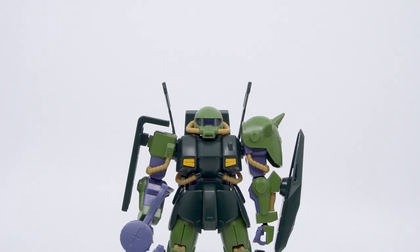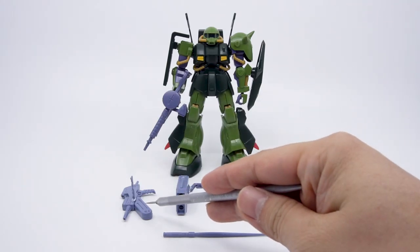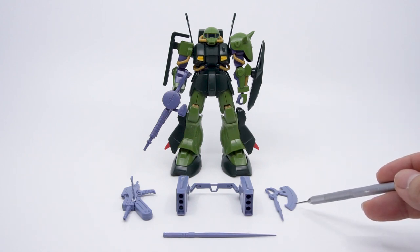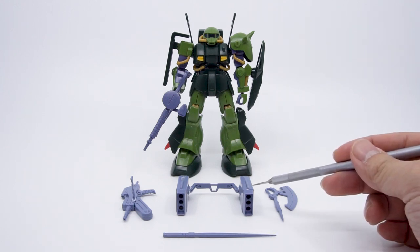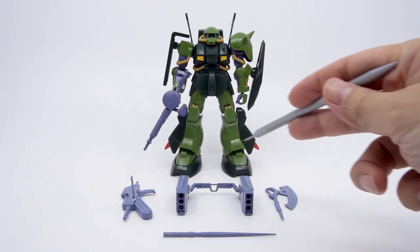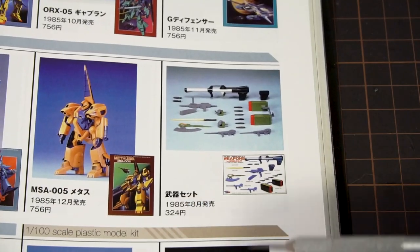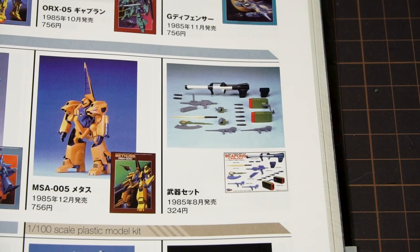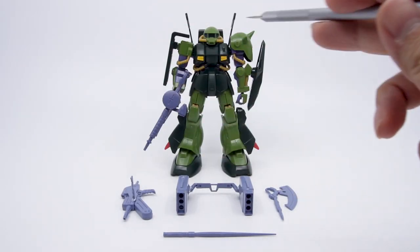The HiZack, much like the Zaku II, is designed around a big arsenal. The omitted weapons include the beam rifle shared with the Marasai, the heat hawk which you currently can't get in any form in the HG line, the beam saber, and a rack-mounted pair of missile pods. That's the beauty of Zaku-type suits — made for adaptability and flexibility — and that aspect is completely gone here. The weapons you see here are actually from the Zeta Gundam non-grade weapon set released in 1985 for 324 yen, which do still get released from time to time and mostly work with the HiZack.